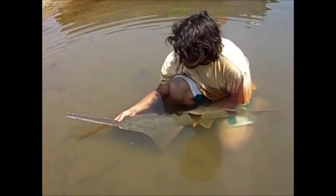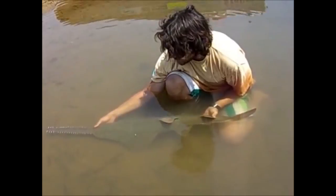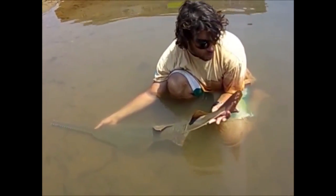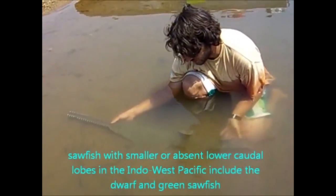Another distinctive feature of the species is the caudal fin. As you can see here, the caudal fin has a lower lobe, which is not the case in some of the other species you find here.